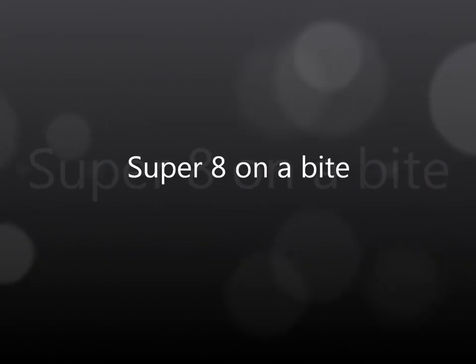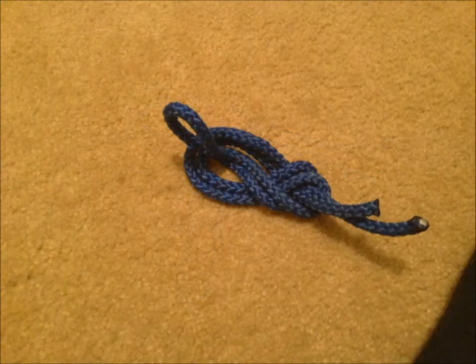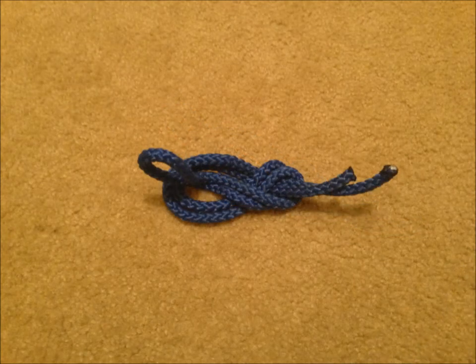Next, we will be talking about the super eight on a bight knot. You'll start out with the same four processes as you did with the figure eight on a bight, shown here. Next, you will fold the middle section of this rope into the other loop, like so.